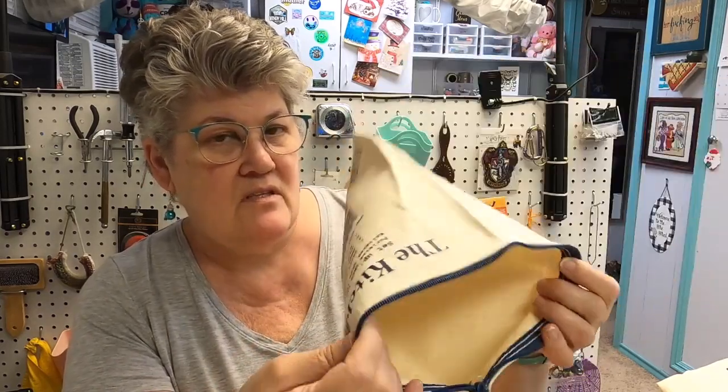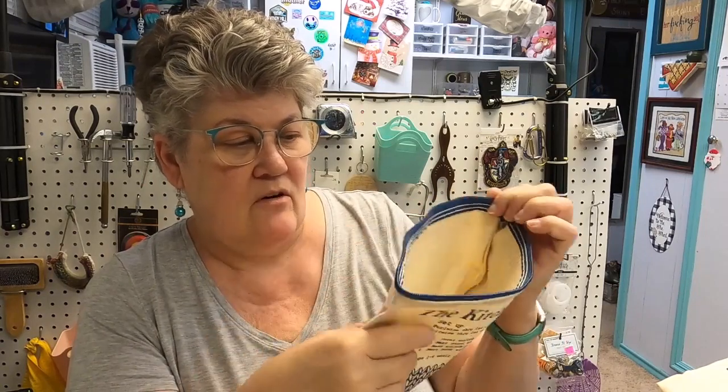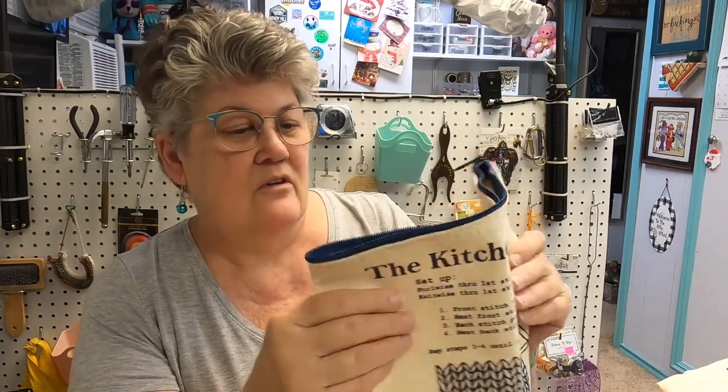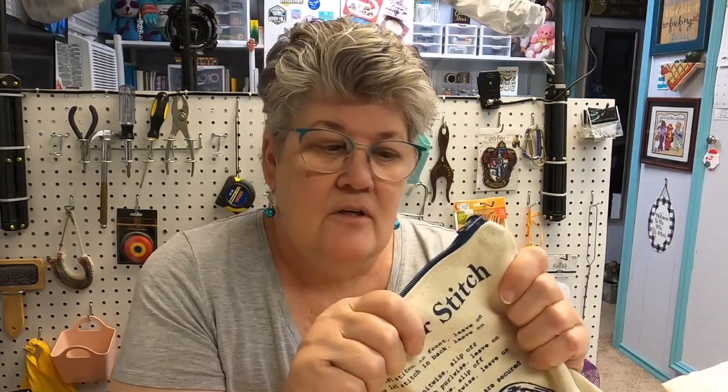This is sock size, so if I were going to do a sock, I could put socks in here, and then when I went to do the toe, I could kitchener stitch the toe — that's the idea behind this one. This is a nice canvas, and I have to say, as far as bags go, I'm really liking the canvas bags. They're tactile, they're tough, they have texture. I love them all, but I am partial to the canvas.